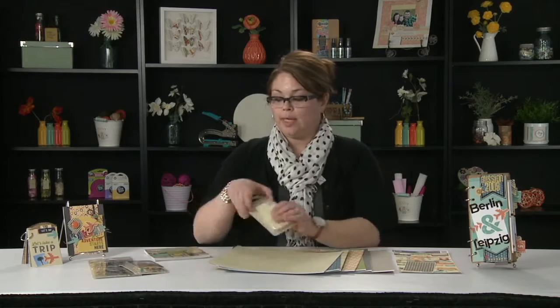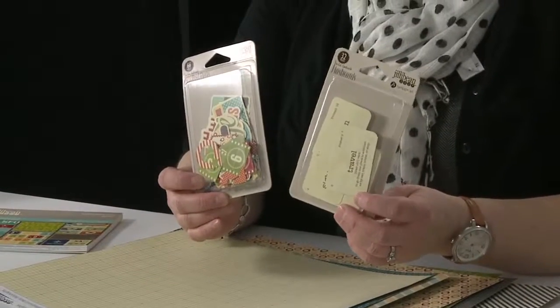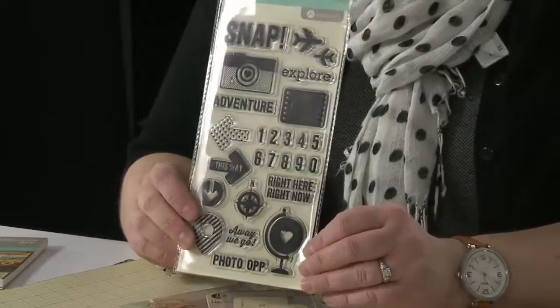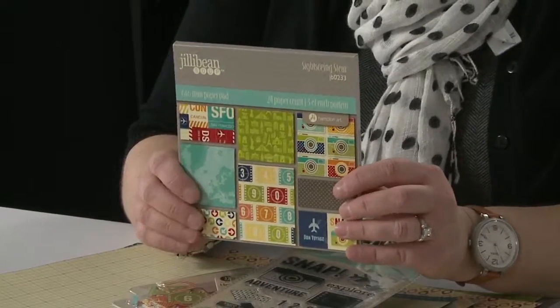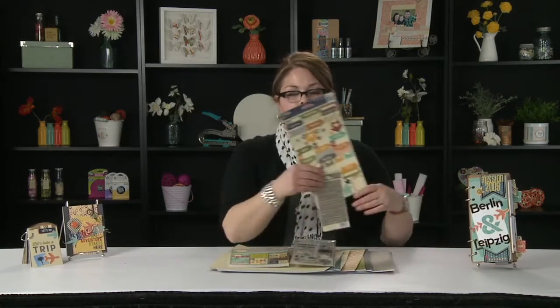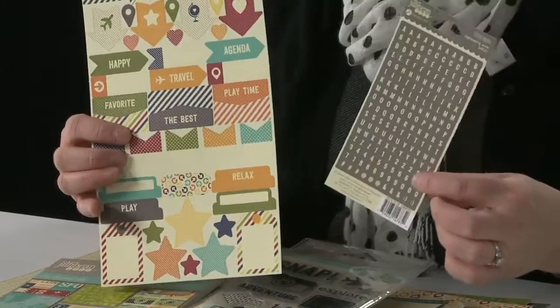With Sightseeing Stew, you'll get pea pods that come along with it — great die cuts. We've got flashcards; there's 32 pieces in there, at a great price point. We've got our clear stamp sets that just add to your projects. We've got 6x6 pads — the prints in these pads are 25% smaller than the designs in the 12x12 papers. And we've got 6x12 sticker sheets, and also these small alphas that go great with this collection.